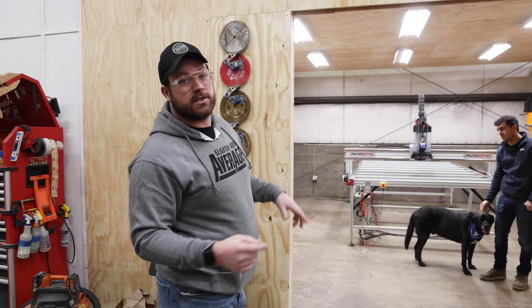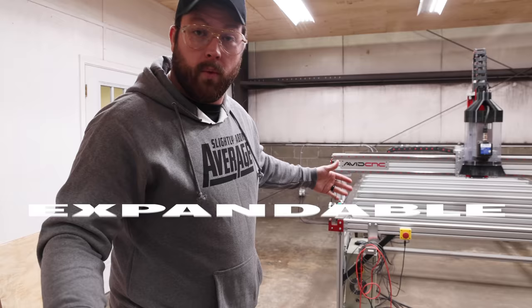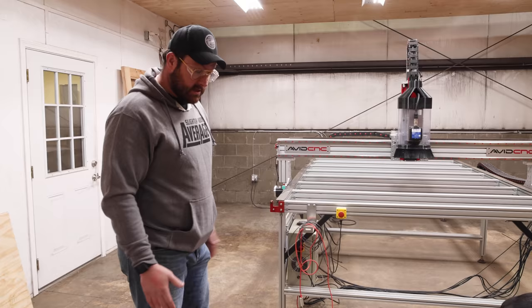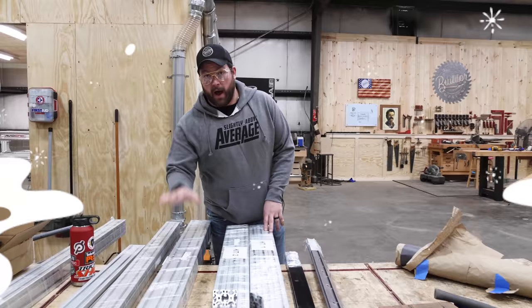When we bought this building we knew we wanted to expand upon what we were able to do with the CNC. We built her room, and we knew we'd have an opportunity to expand the Avid CNC because they're expandable. We are going to bump this baby out another six feet so we can have a 16-foot bed. We also upgraded the dust collection system and we're doing a vacuum table.